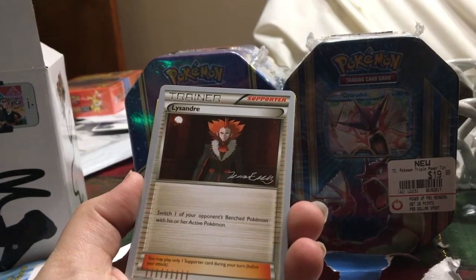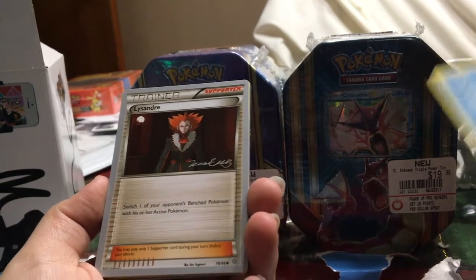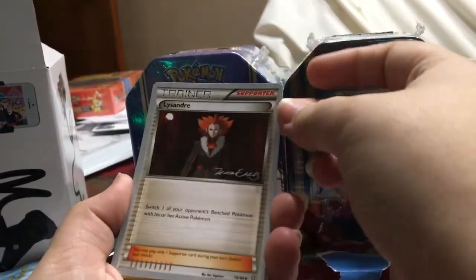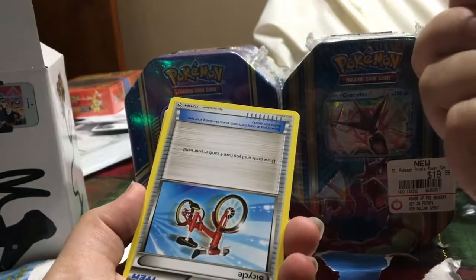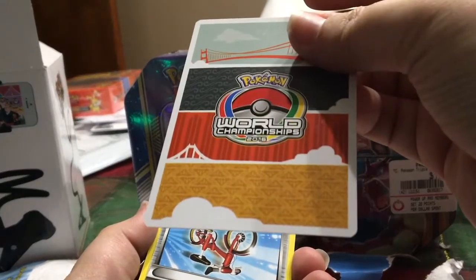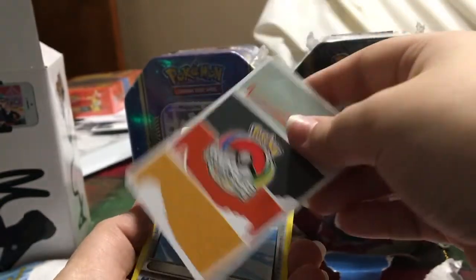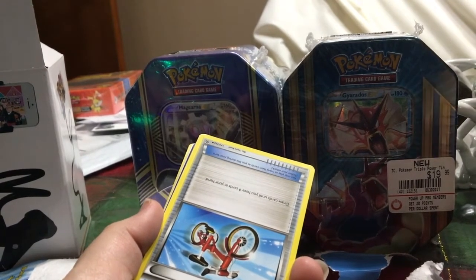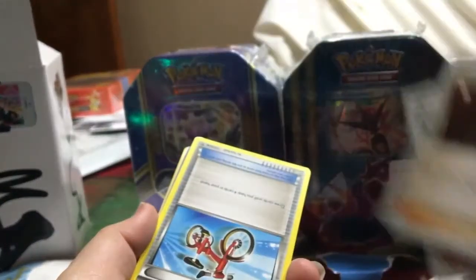We have a Popplio, which is actually pretty cool because you don't necessarily see newer sets in these packs. This is also a common. We have a Cleansander — this is also another World Championship card from 2016. Putting that with the other World Championship pile. These two are from 2016 and they're both supporter cards.